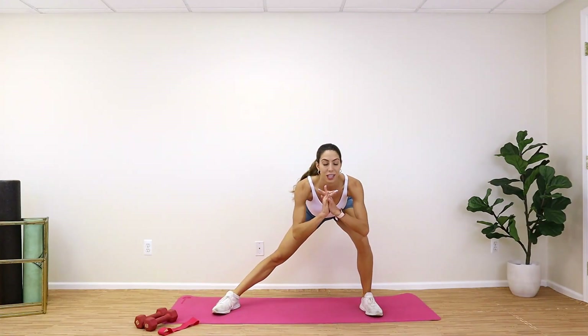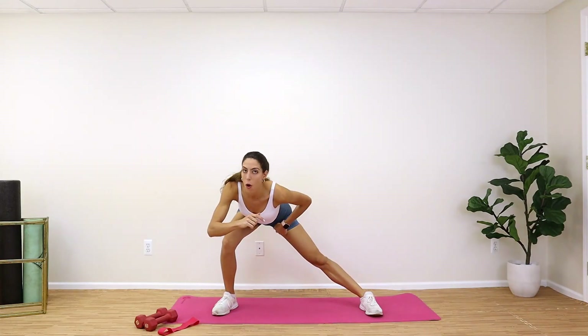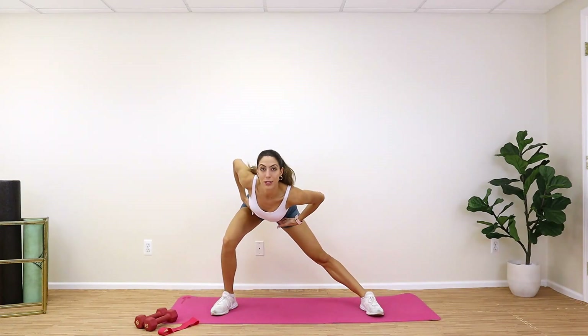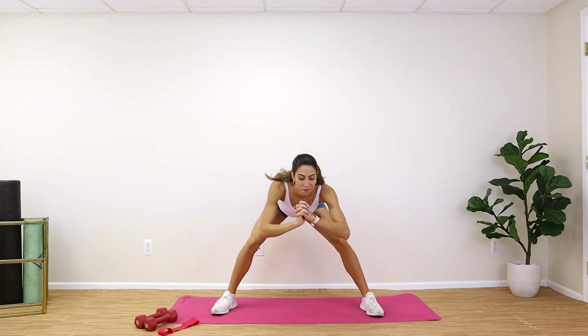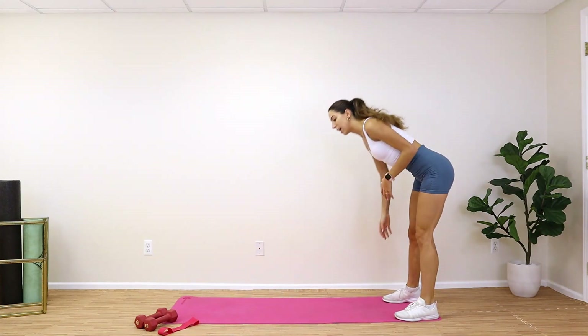I want you guys to come into a side lunge. We're going to shift side to side — come into the side lunge and shift to the other side. I want you guys to feel a stretch all the way through those inner thighs on both sides. When you do this, make sure you're really sitting back in those hips so your weight is on your heels. Let's shift over one more side and come on up.